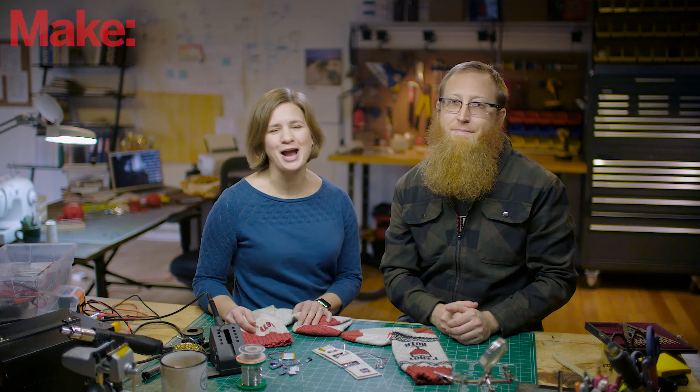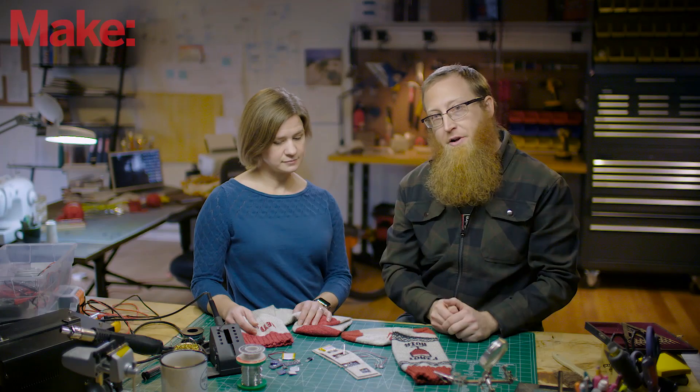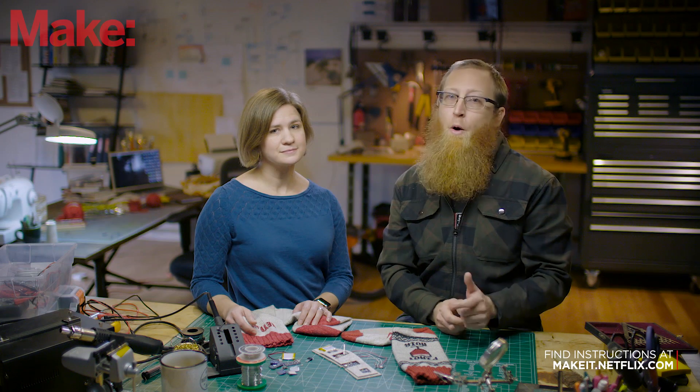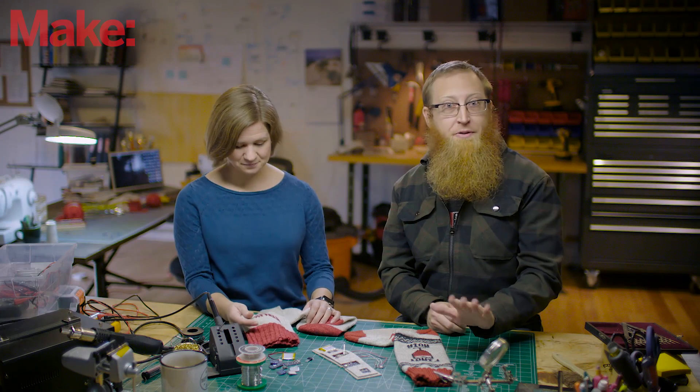I'm Nick with Maker Media, and I'm Susan with Hack Pittsburgh. Today we're going to make the Netflix Socks, which is a wearable electronics project combining crafts and electronics into a sock that you wear while watching Netflix. The socks can automagically detect when you've fallen asleep while watching your show and pause so that you don't wake later wondering what you missed.